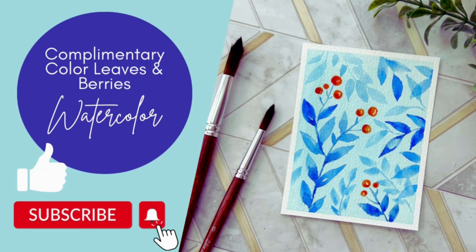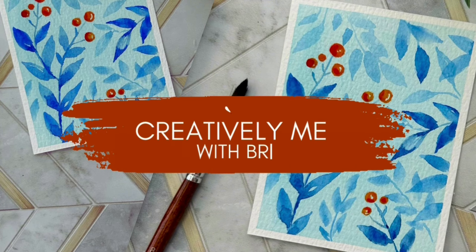Hi guys, and welcome to another Creatively Me with Brie. You guessed it, I'm Brie.